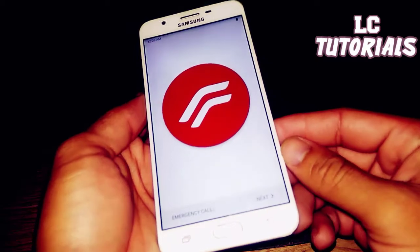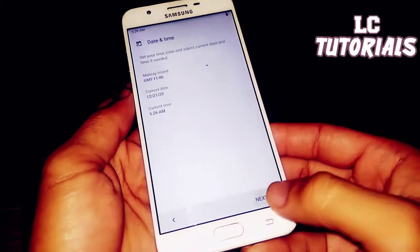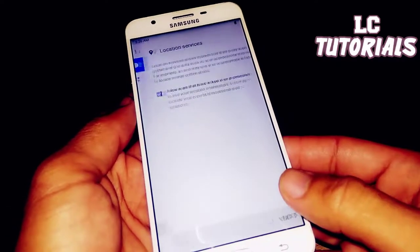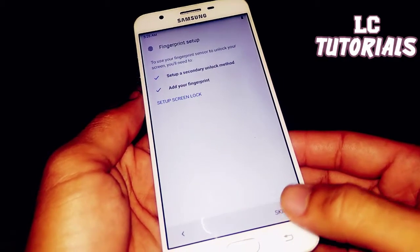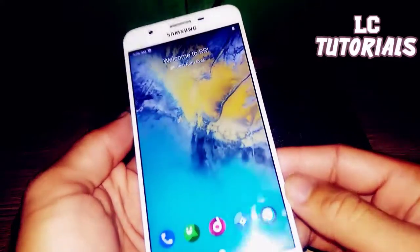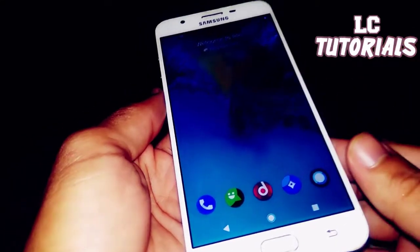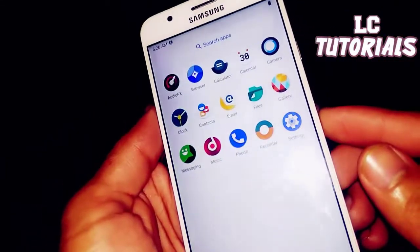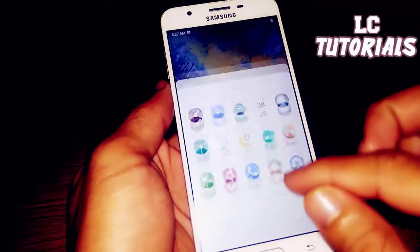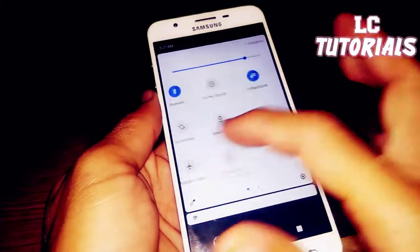Let's get into the setup. Click through the initial setup screens. Welcome to the best ROM ever! Here you can see the Camera, Browser, Music, Messages, and Call applications. The launcher appears to be based on Google — similar to the Pixel Experience.